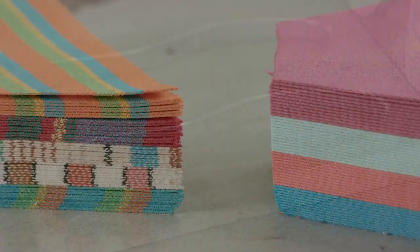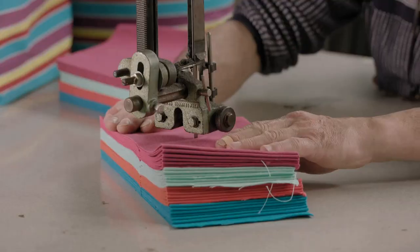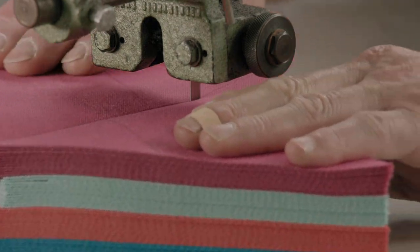The espadrille uppers are made from 100% cotton canvas. Here, a stack of 20 pieces is cut simultaneously. Traditionally, people wore solid black or navy espadrilles and white ones on Sunday. Today, these shoes also come in bright, colourful patterns.